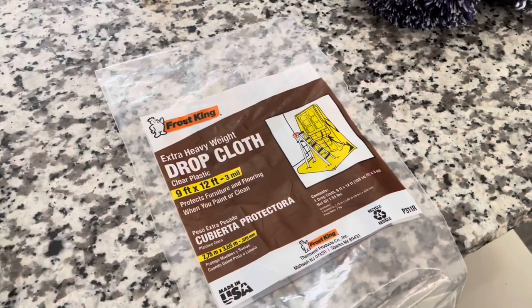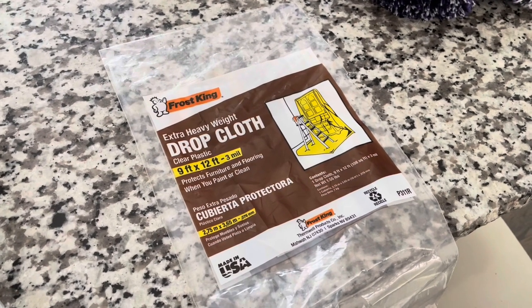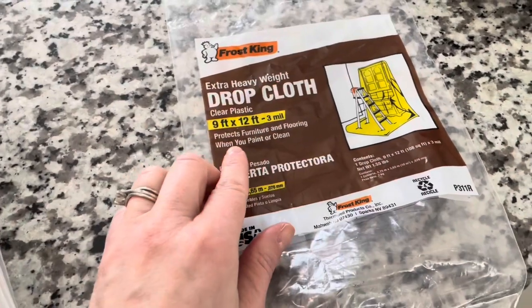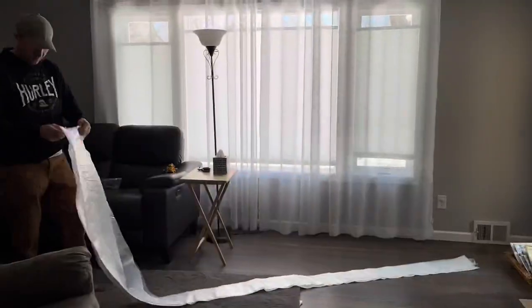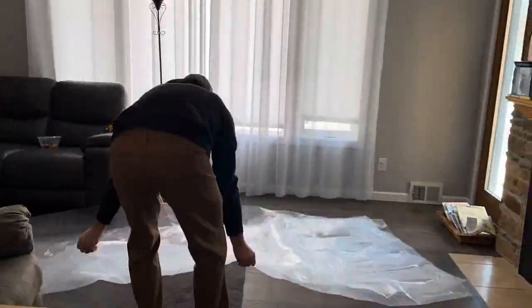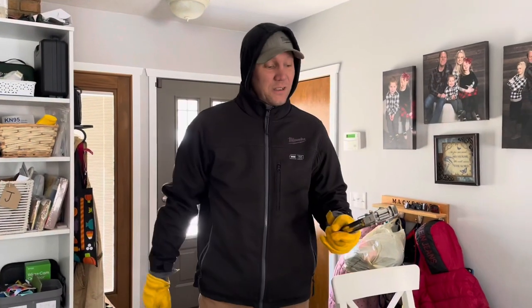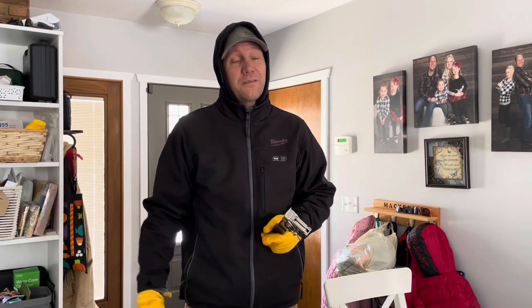One idea we had was just to get some painters poly and try to wrap the exterior of the run to help cut down on the crosswind and help with the frostbite issue and the wind chill factor. Justin went to Menards yesterday and found a plastic drop cloth — it's nine by twelve. Our walls aren't nine feet, so we're going to start by laying this all out and cutting it in half. Tools used today: a tack hammer. That's it. The whole thought is just to use the wood structure on the run, put up the poly, and staple it in place — subject for revision two, three, four, or five.